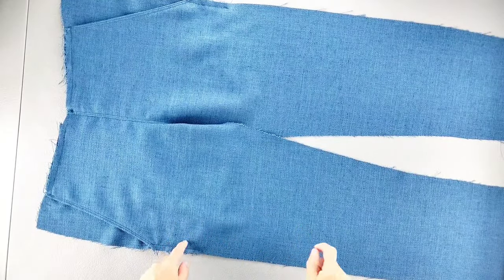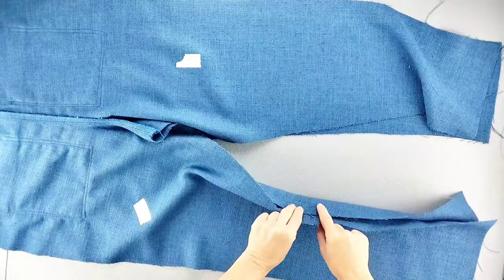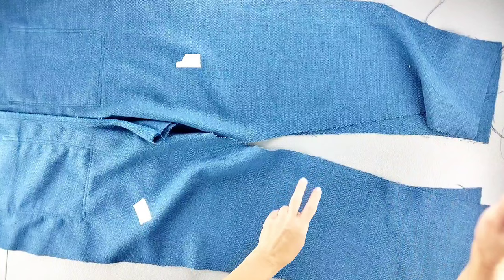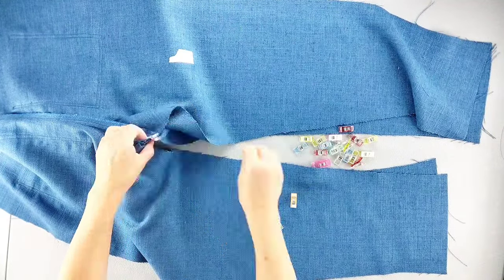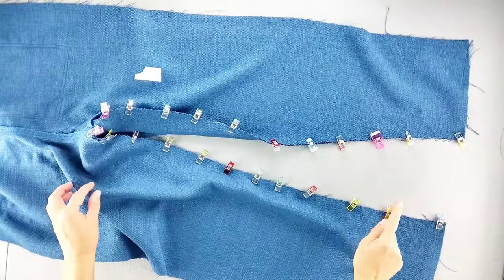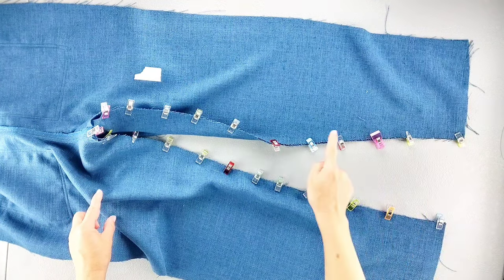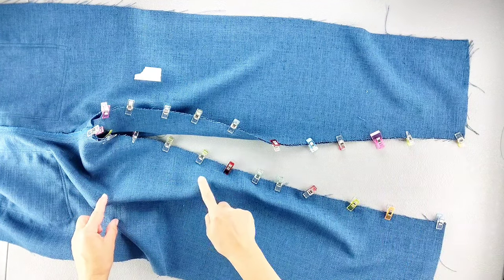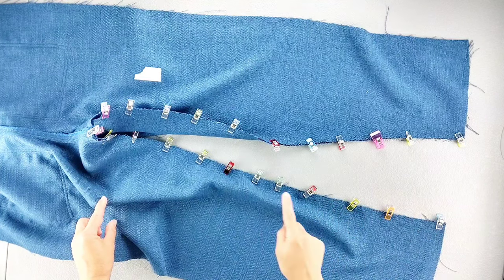Now place your front and back pant pieces right sides together and pin them together all along the inseam, making sure to match up those center crotch seams. Using a 5/8 inch seam allowance, sew from the bottom of one pant leg all the way up and around the curve and back down the opposite pant leg, then finish your seams in your preferred method.